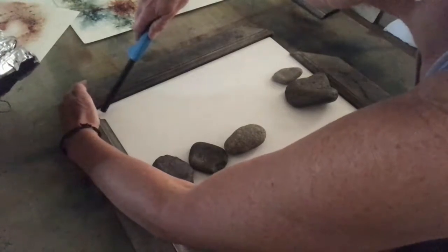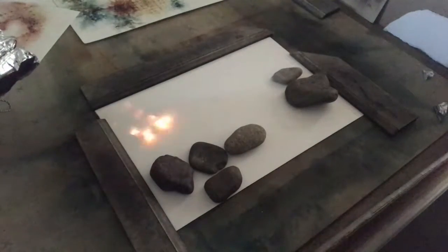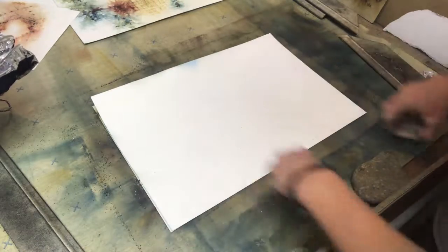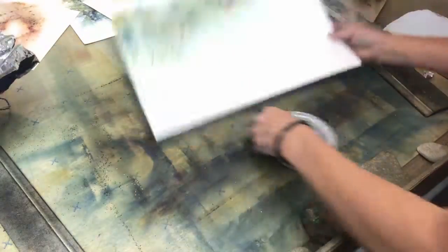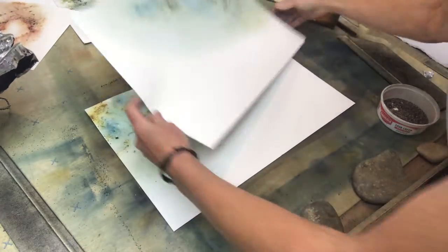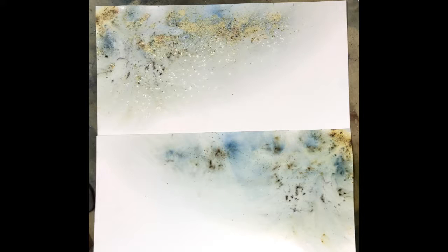And if it's dark enough in the studio, you can actually see the explosion between the two pieces of paper. And I never know for sure what it's gonna look like when I open it up. The top and the bottom piece of paper always look different because of the way the explosion occurs, and that's another opportunity to have yet a different technique, whether I'm using the top paper or bottom, for creating different effects in my artwork. Thanks for watching.